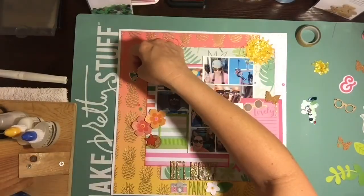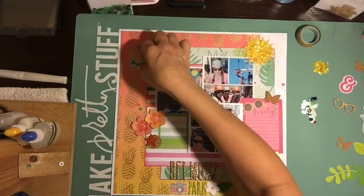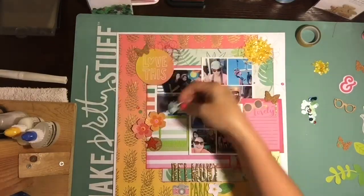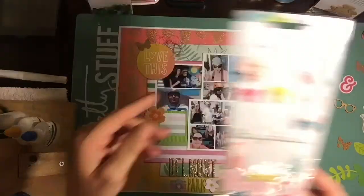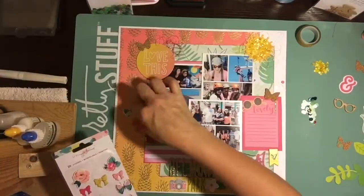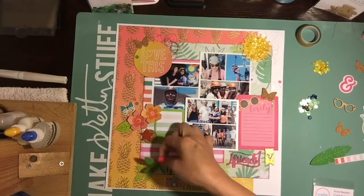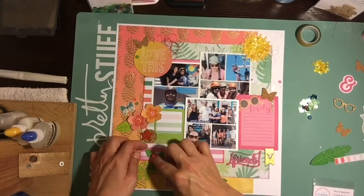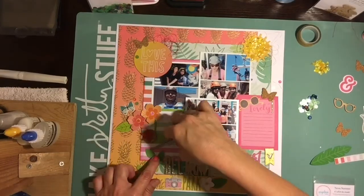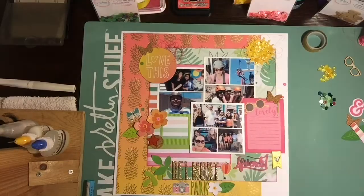I pulled out some puffy stickers from Maggie Holmes and added a couple of those. I added several more sequins around the page to give it pops of color — pinks, mint greens, and different shades. Those are all from the three collections I mentioned: Gone with the Wind, Summer Paradise, and Neon Summer.